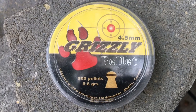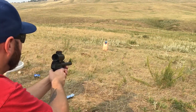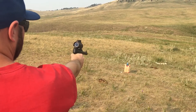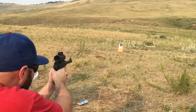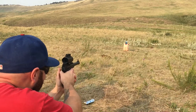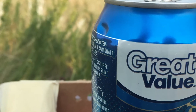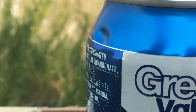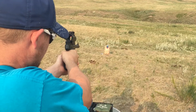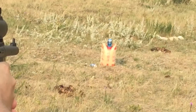Steve is up to try his hand with the Buckmark. Steve just nicked the sucker — somebody's gonna have to put this can down. Greg is up to make it count; it's the can with nine lives.